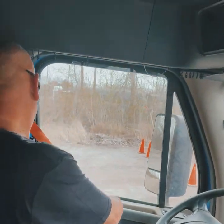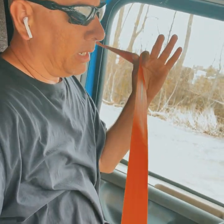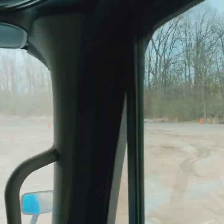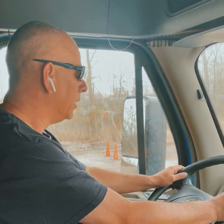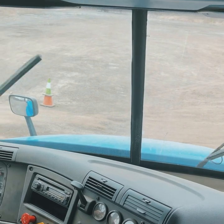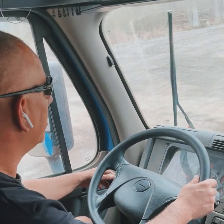Now start the in-cab. Seat belt: securely mounted, not cracked or broken, not worn, torn, or frayed — fully extends and retracts, buckles and unbuckles. Side mirrors: securely mounted, not cracked or broken, adjusted to my view. Windshield: securely mounted, not cracked or broken, free of any illegal stickers. Windshield wipers: securely mounted, not cracked or broken, making flush contact with the window, not worn, torn, or frayed, and the windshield wiper fluid should work.